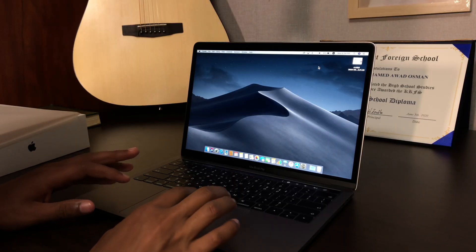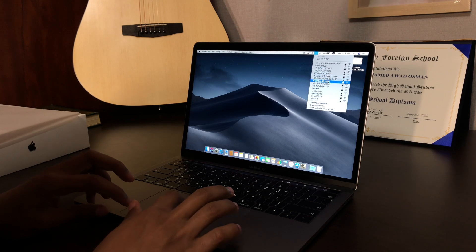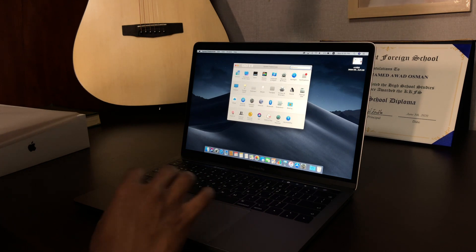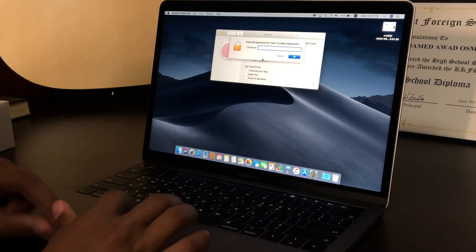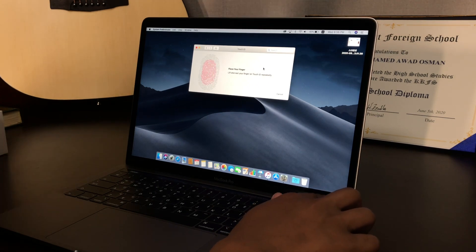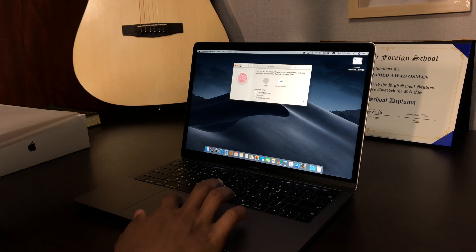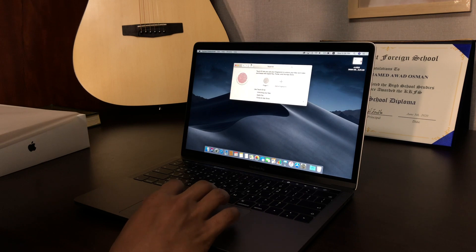Okay guys, the MacBook is turned on. Let's go ahead and try to set up some stuff. First, let's connect to the Wi-Fi. Now let's go to the settings and set up a password and Touch ID. Let's add a fingerprint. Enter password for your user... okay, I think we added a Touch ID, which is good. Now let's go and maybe set up a password or something.